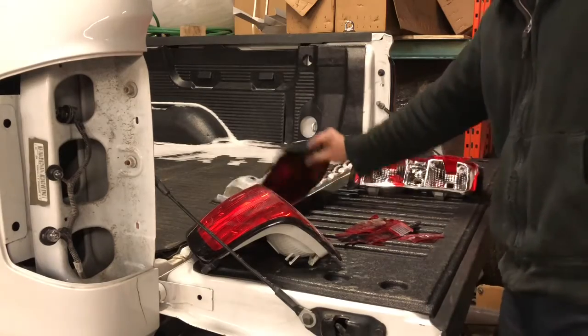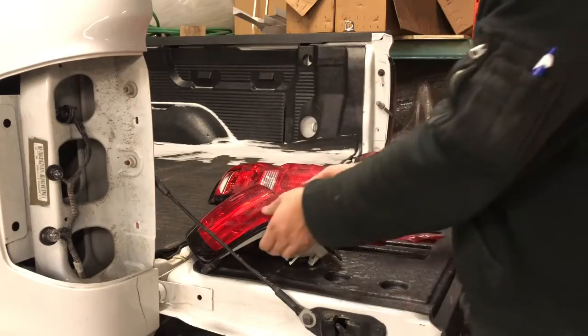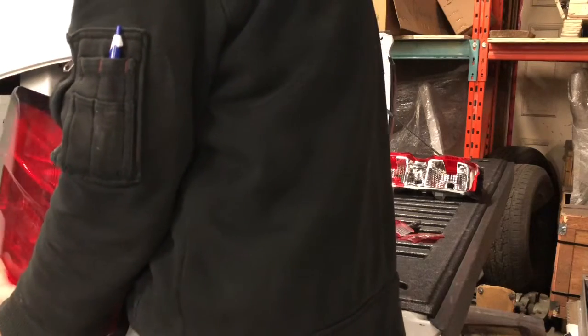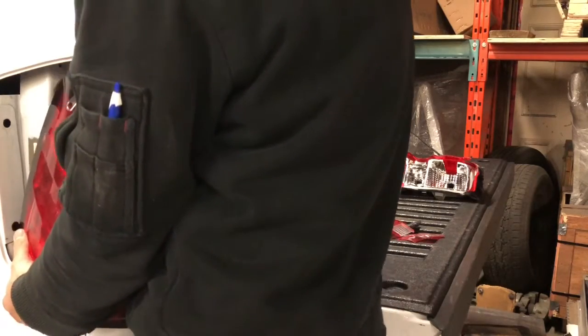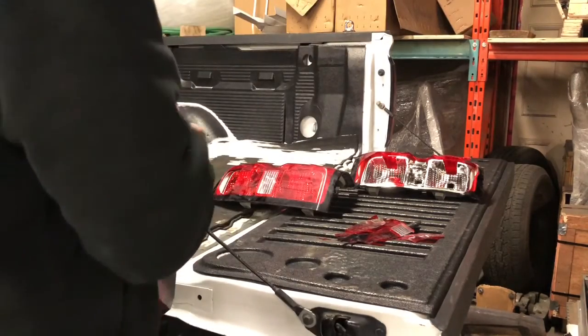Broken tail light — I could have salvaged this one I think, but it's not really an issue right now. I hope I don't have to change my tail lights on this vehicle ever again. Probably not the case — I have done it way too many times.